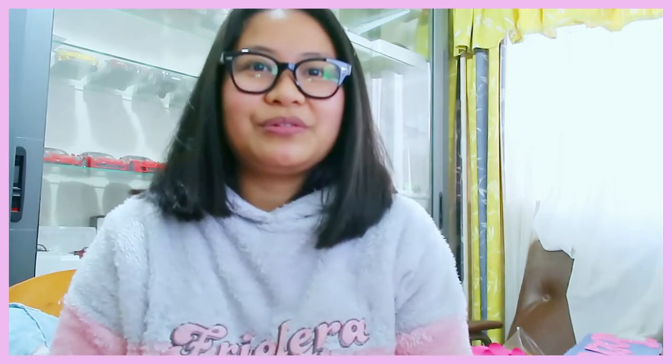Thank you so much for watching this vlog. Please don't forget to like and subscribe for more videos. Goodbye!